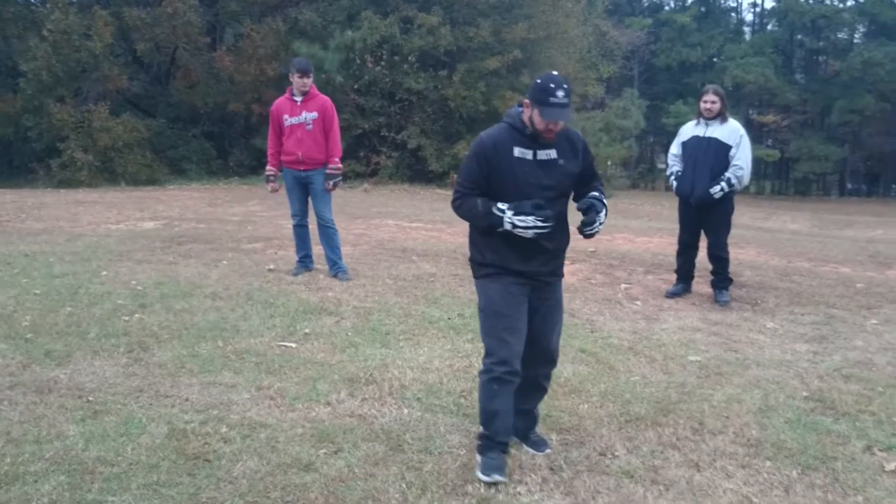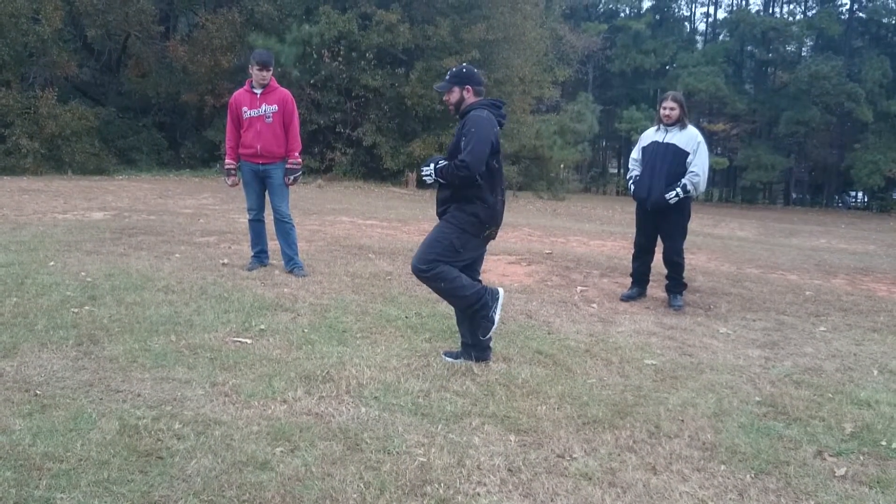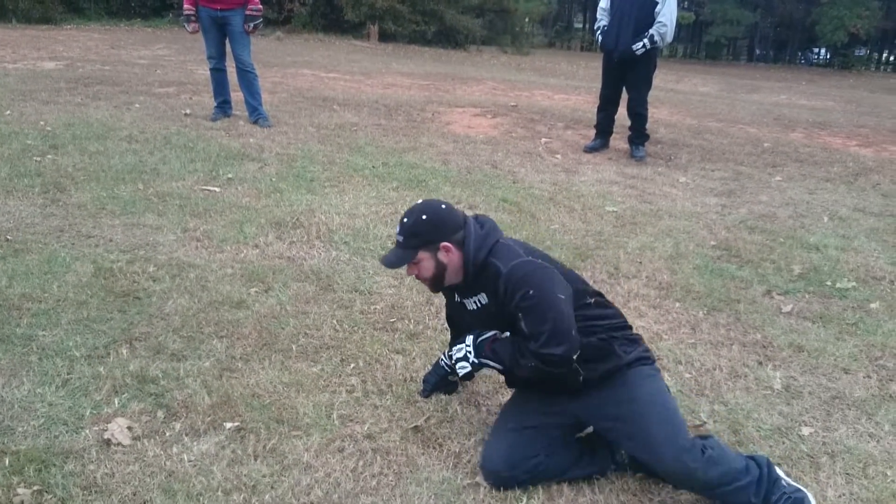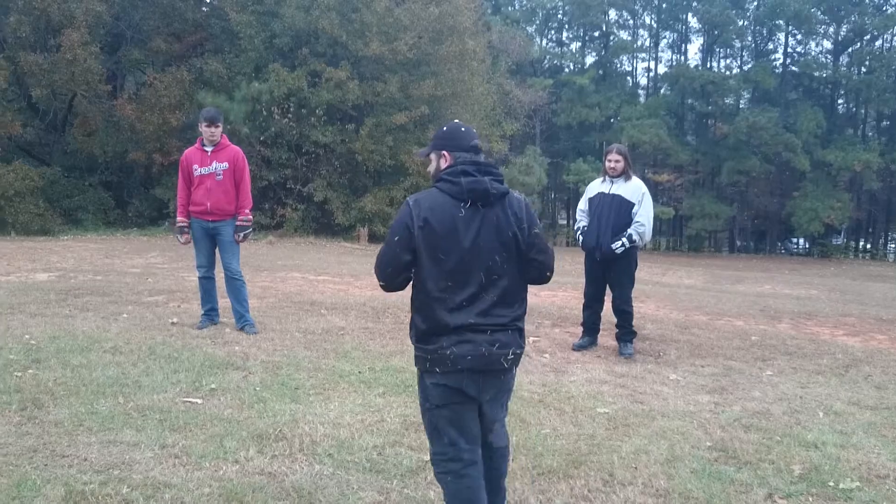On those side falls, we're going to do a side fall by bringing that leg up, falling into it, curling, and rolling through. Again, elbows tight, hands tight, chin tucked.